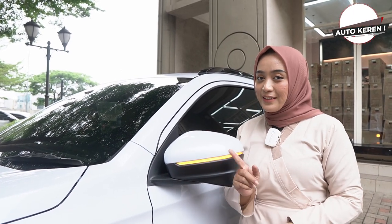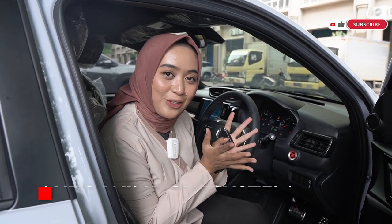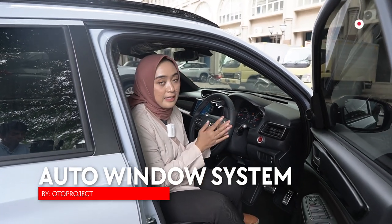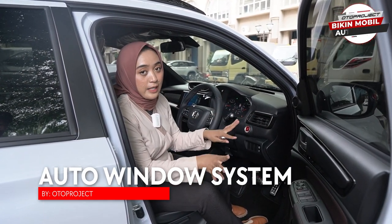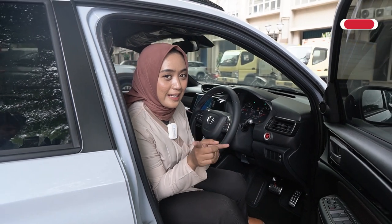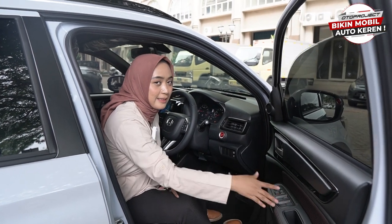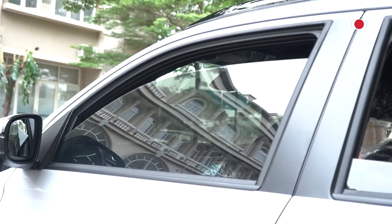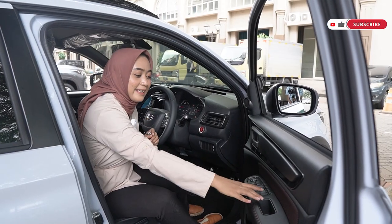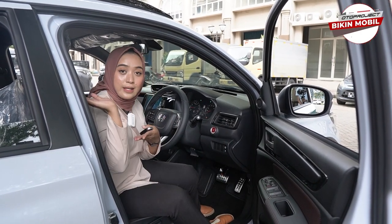Untuk kalian yang punya mobil WRV, silahkan langsung pasang Side Mirror Sequential LED dari Oto Project ini di mobil kalian. Aksesoris selanjutnya yang pasti udah canggih banget terpasang di mobil WRV ini adalah Auto Window dari Oto Project. Biasanya untuk Auto Window ini hanya berada di bagian drivernya aja, belum ke bagian passenger dan juga belum ke bagian row belakang. Dengan terpasangnya Auto Window dari Oto Project ini semua juga langsung bisa auto.